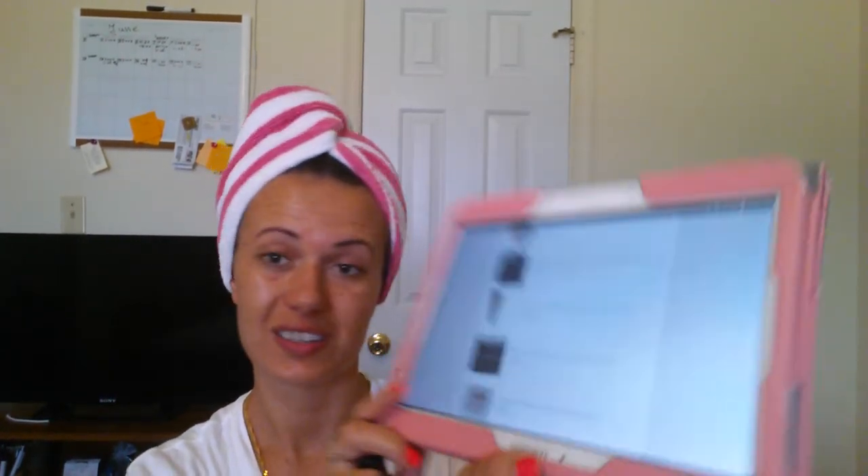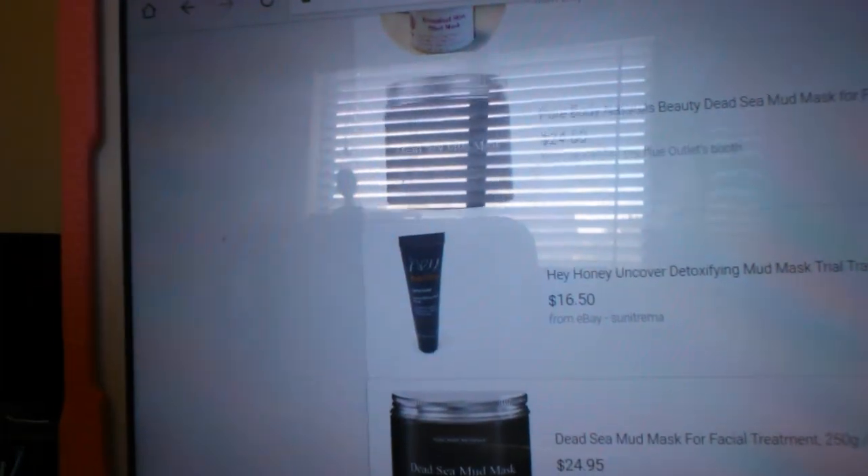Somebody is also selling this small one for $16. I see it — it's the same amount.